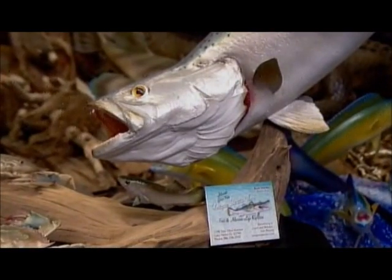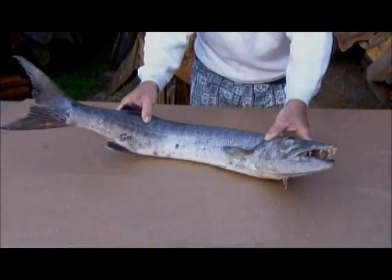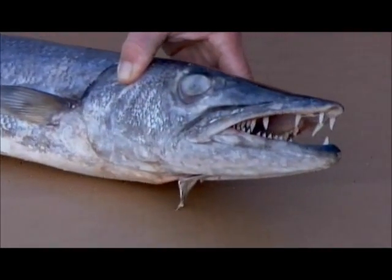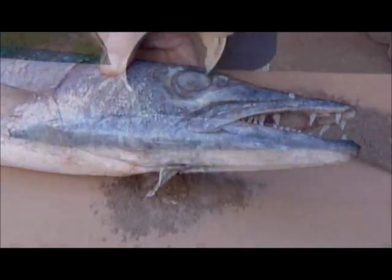While a replica is a humane alternative to mounting the real thing, one real fish does have to sacrifice his life for the cause in order to make the mold from which the replicas are cast.